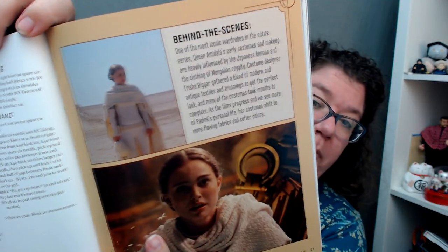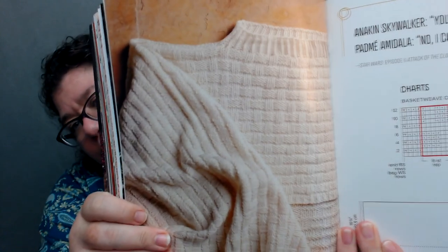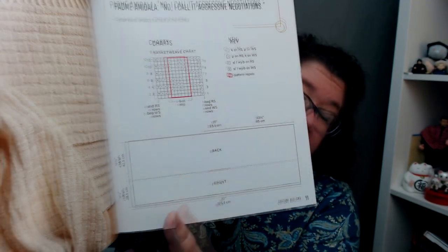When I was brainstorming my proposals, this one was definitely on my list but I wasn't sure how to tackle it. I'm glad Tristan Molina figured it out — this is the Padmé battle wrap. It looks super warm and cool. It's got a head hole here, so you're essentially knitting a huge rectangle that your head sticks through — like a scarf you can stick your head through. I think it's really cool and I might actually knit it.